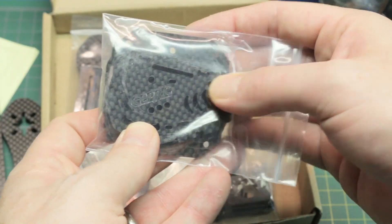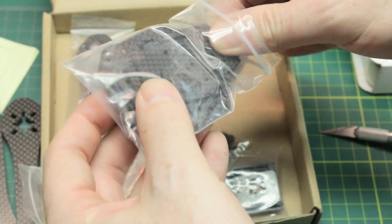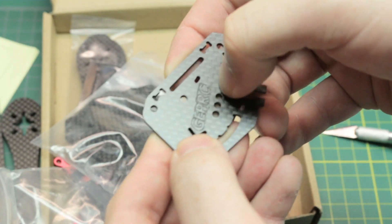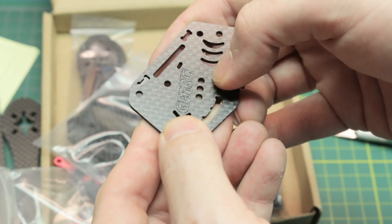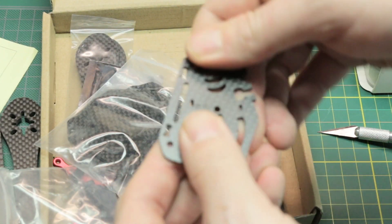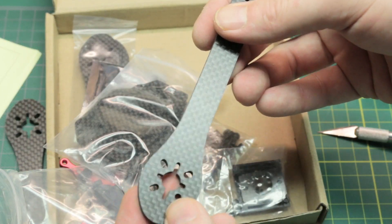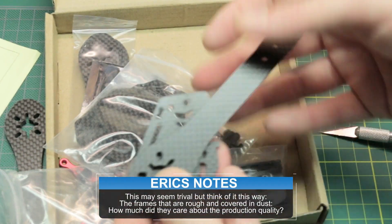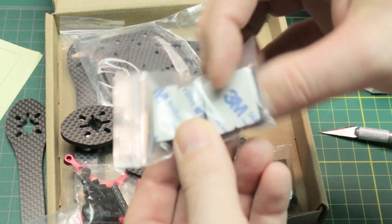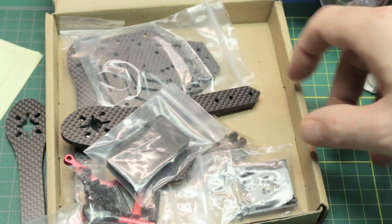It even has some engraving on it. Is that lasered or engraved? That is actually engraved. I wish they wouldn't do that - it's just gonna catch goop and stuff. I'm all about branding, but yeah, you got to brand your stuff. The carbon fiber is perfect. I feel no burrs, nothing. It's actually clean too - my fingers aren't getting dirty. It's a nice little frame kit. Even comes with some sponges for feet, which won't do any good if we put our battery on the bottom.